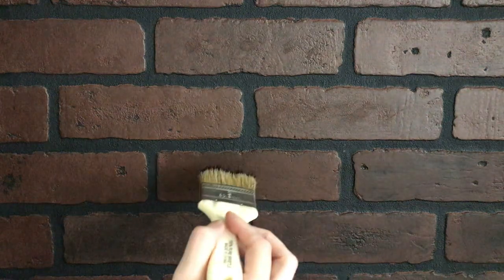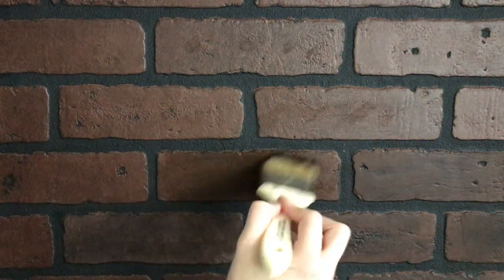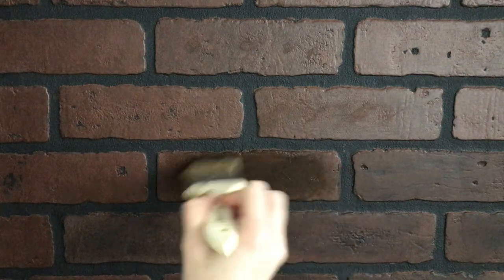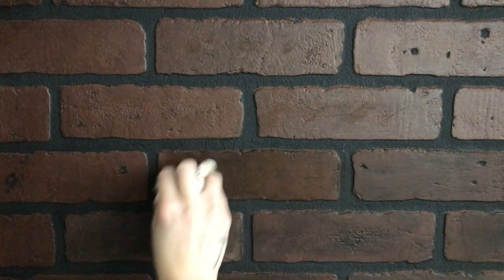I later learned after some trial and error that a cheap paintbrush actually works a little better when going for that aged brushed look. These you can find just about anywhere for cheap.